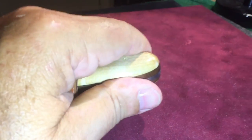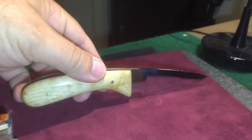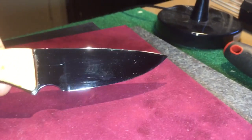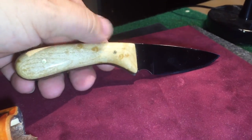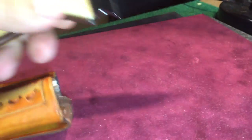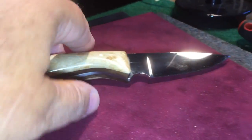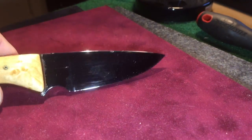Basically this is done. I have not put the edge on it yet — and the reason is I do not put the edge on these until it's ready to go in the box and be shipped, because I have cut the crap out of myself so many times handling them while putting them in and out of the sheaths. What I do is put the edge on it and then hit it on my buffing wheel one last time with some white rouge to make it look like a chrome bumper.